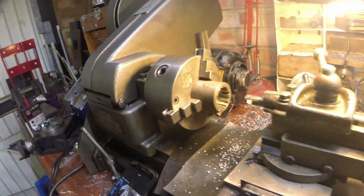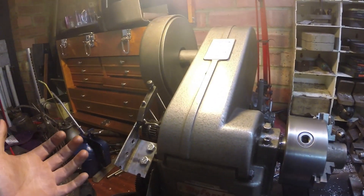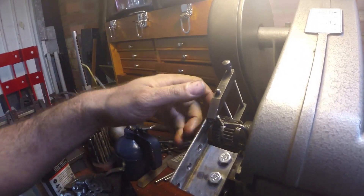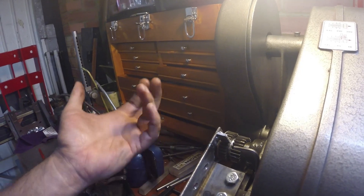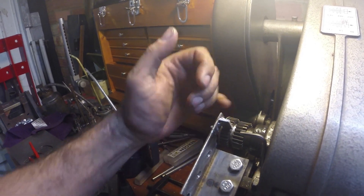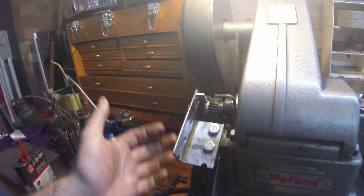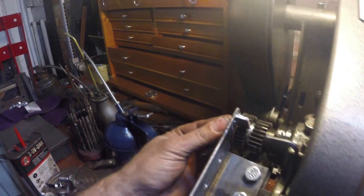So here we are. I've only got this little ML10 lathe — it's a bit of a Heath Robinson setup but it does work. I've machined a little arbor — 14 teeth is quite small for one of the change wheels, but I do have a change wheel with 28 teeth. I machined up a little arbor; this is the gear that runs the drivetrain for the lead screw. It's the 28-tooth gear you can swap in for certain screw-cutting operations.